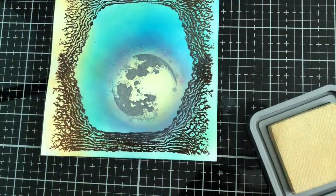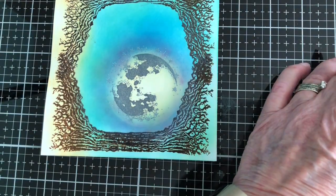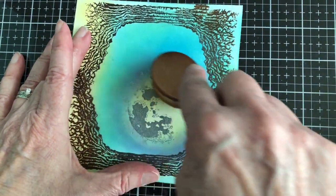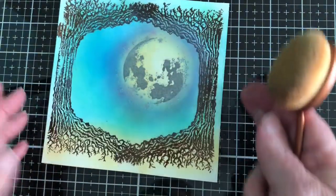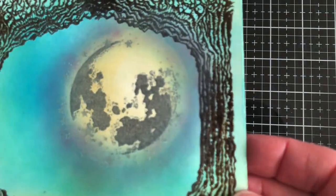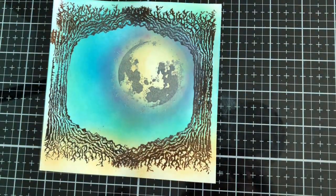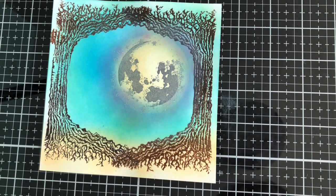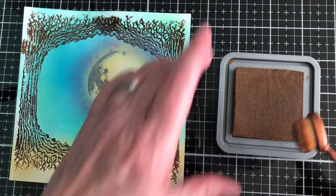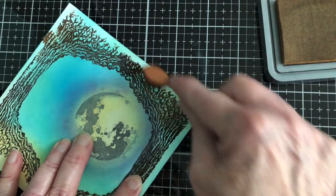The moon will be finished and we'll add a little bit of color to the trees — just on the outside. I'm going to go ahead and show you a little bit closer. We're going to add a little bit of Gathered Twigs to the trees — we just need a small brush for that. I'll come in here and add a little bit of brown all the way around.